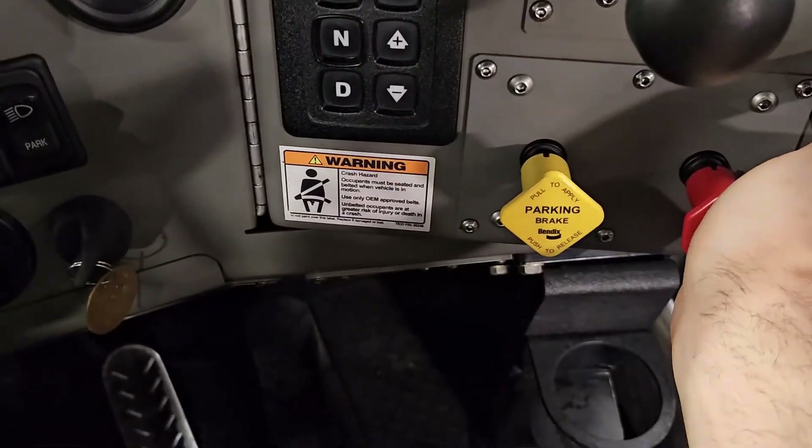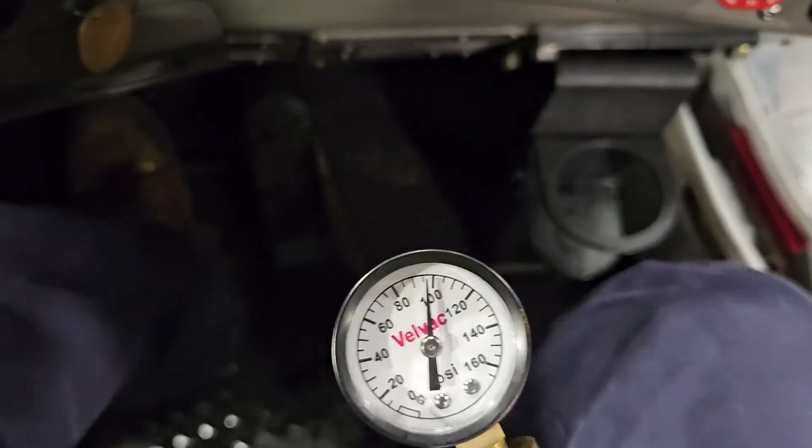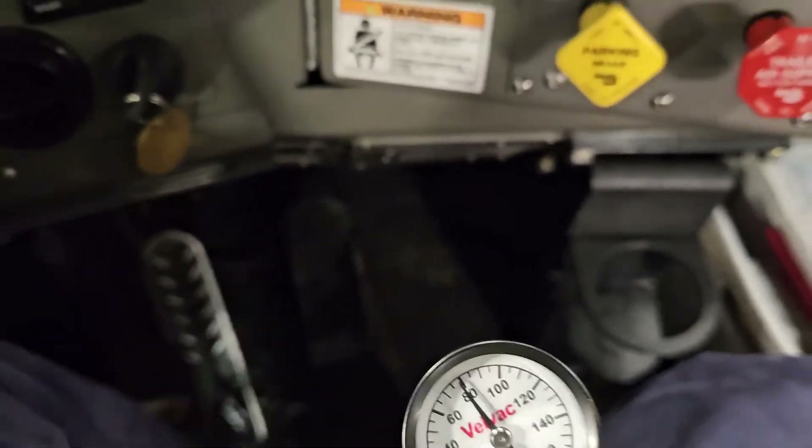Before we jump into the adjustment, I just want to make sure the truck's dash gauges are reading correctly. I'm attaching a pressure gauge to the emergency line and releasing the brakes. Both readings are lining up nicely, so we can trust that the dash gauges are accurate.